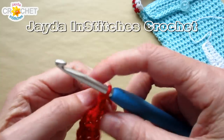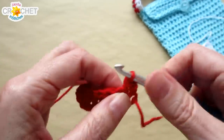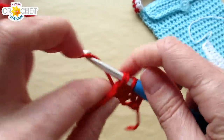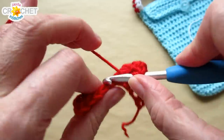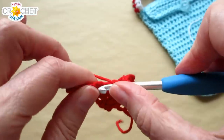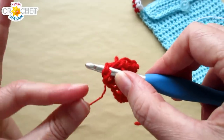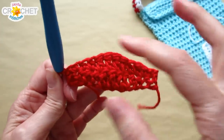Chain one, turn, and repeat that row: single crochet into each of the first two stitches, half double crochet into the next two, double crochet into each of the next four, half double crochet into the next two, and single crochet into the last two. Each stitch aligns with the stitch below it from the previous row. You'll still have 12 stitches, and you've got a bit of a bow shape with a bump in the middle.